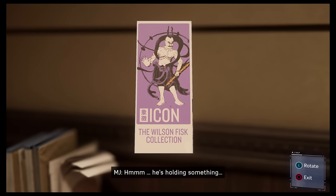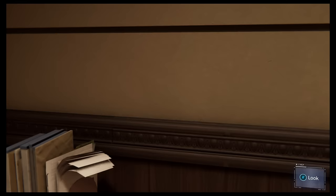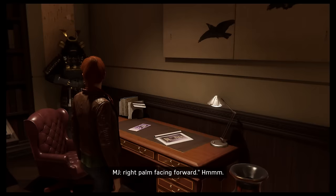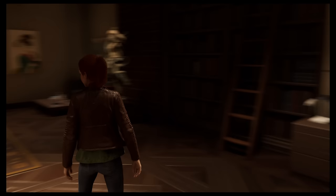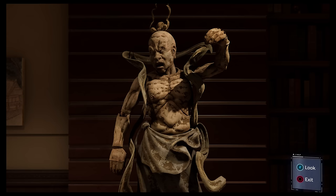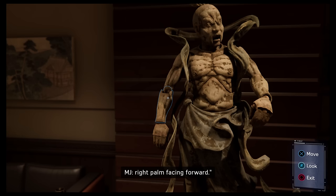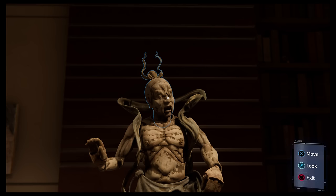He's holding something. The catalogue mentioned two poses: mouth closed, left arm down, right palm facing forward. Nice.